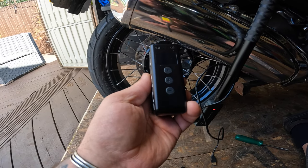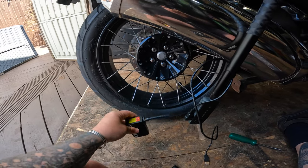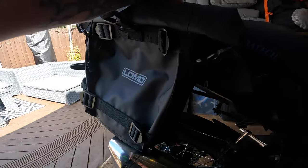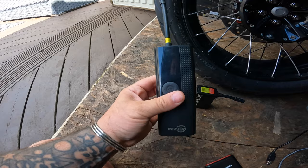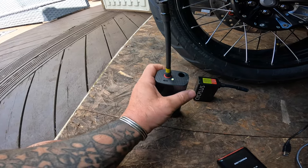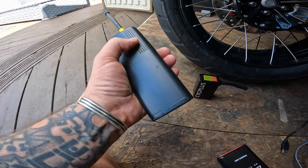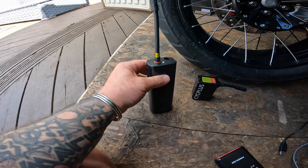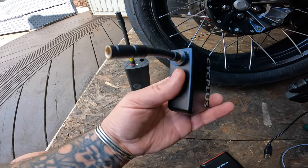So there we go — the CycPlus. It's quite a good little device. What surprised me was it inflated quicker than this one does. This one being bigger, I would have thought it'd be more powerful. But this one can be used as a power bank — so once the battery is charging you can use it as a power bank. I'd imagine the pump motor is not really any bigger in that one, although the device is bigger.